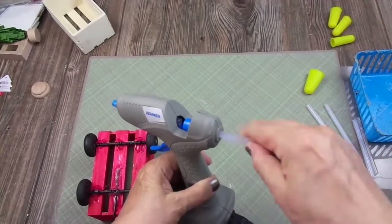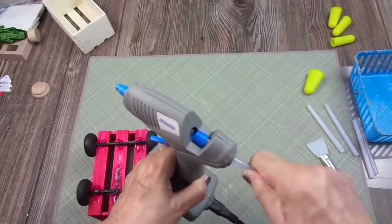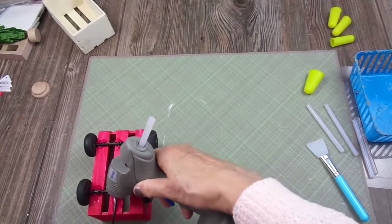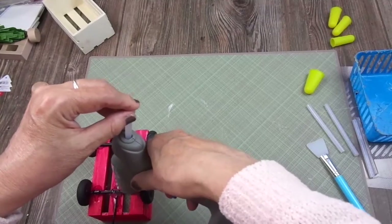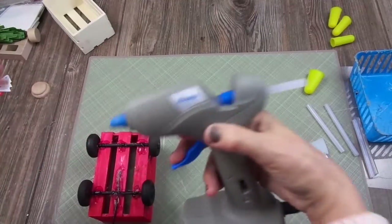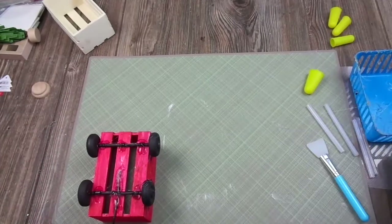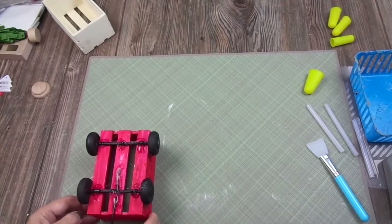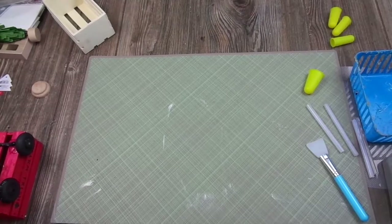I'm having a problem getting this glue stick into the glue gun — I'm going to buy another one. I really don't like it; if you see this brand, don't buy it. I'm going to leave the wagon aside until it dries, and I'll show you at the end what I'm going to use it for.